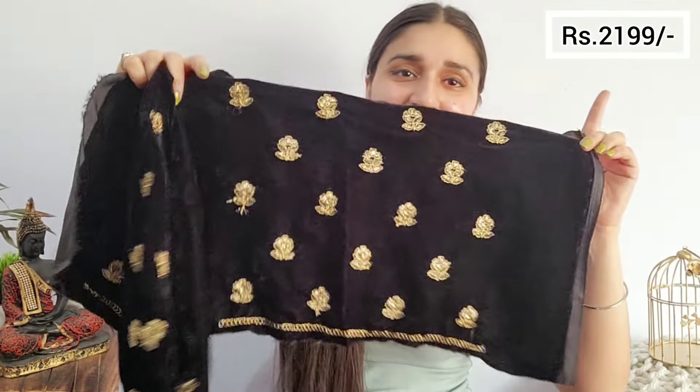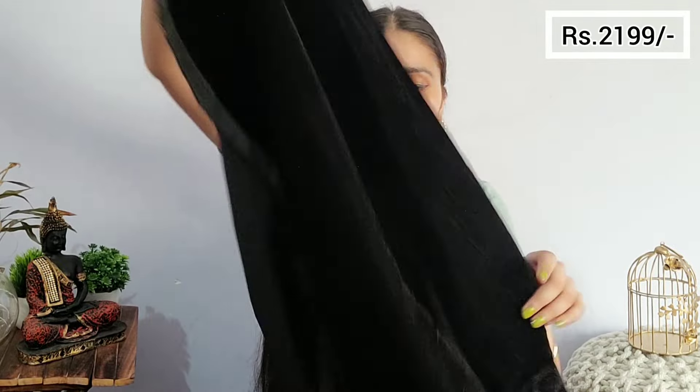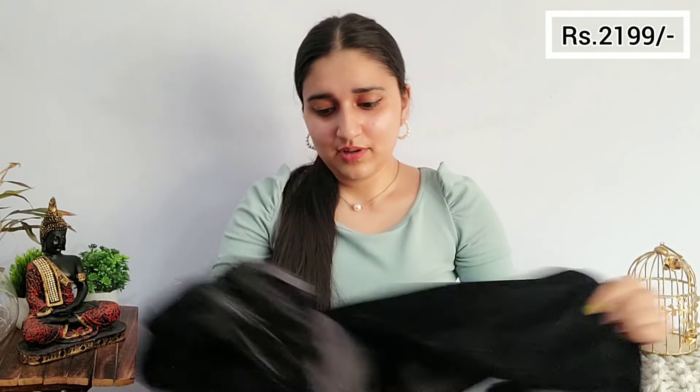This is the sleeve — this is one sleeve and this is the second sleeve. I have 4 sleeves in the same plain black fabric. The length is really good but the dupatta is missing. For 2200, we are paying a good amount and we are not receiving the dupatta — that's not good. The lehenga is pretty, but without dupatta, what can we do?